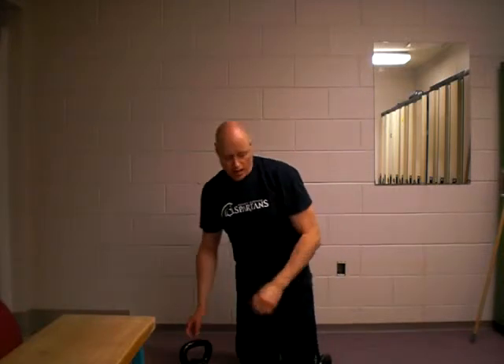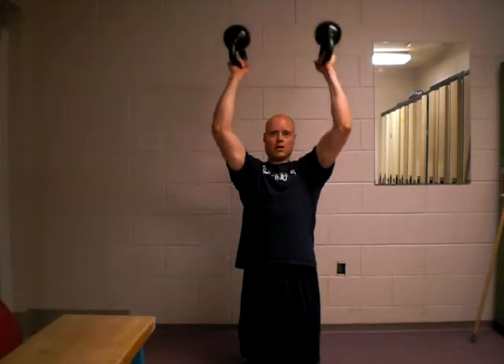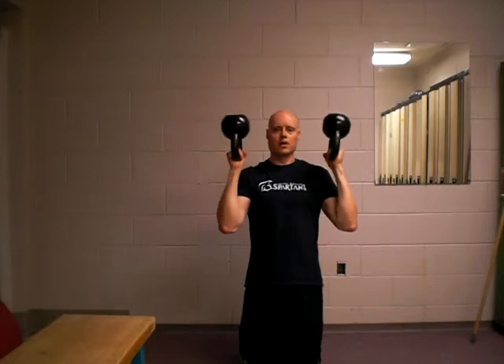So it's a great exercise — that's the one arm version. The two arm version here, you're just kind of coming up with both kettlebells, nice and tight, and then squeezing up and down. In position there. And that is the two arm Bottoms Up Kettlebell Press.